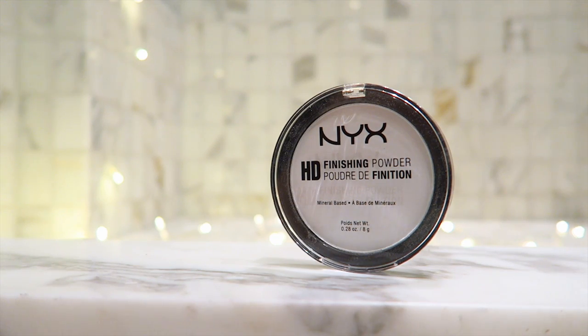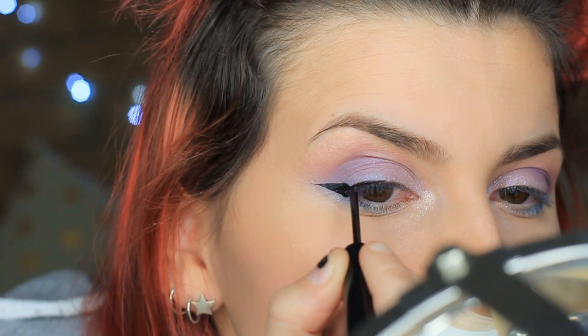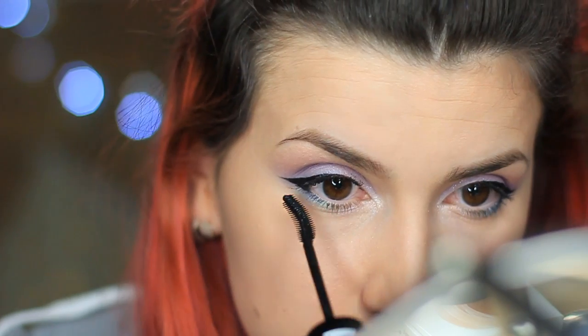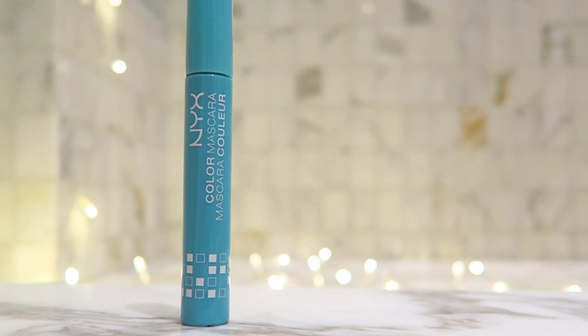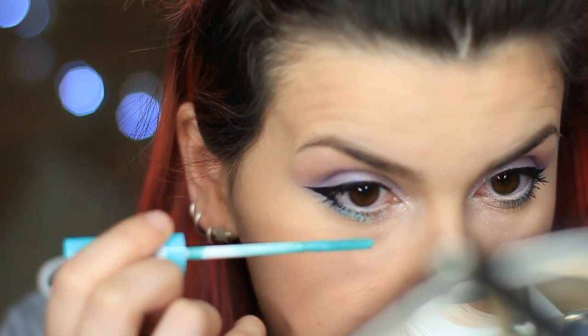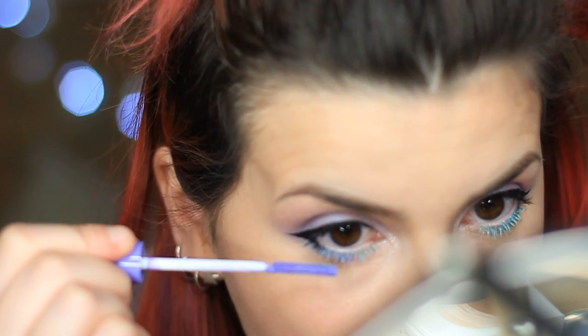I'm taking some finishing powder to set that concealer and then grabbing the matte liquid liner to create a really elongated wing, keeping it very much on the outer corner. Now I'm taking some Pin Up Tease mascara and popping that on my lashes, including a little bit on the bottom lashes before going in with the Wonder Pencil along my waterline in the colour Light. I got inspired by this coloured mascara — this is Mint Julep and it's beautiful. This one is in Forget Me Not and I put that towards the outer edge. Sorry this isn't in focus — my sister came in and joined me!